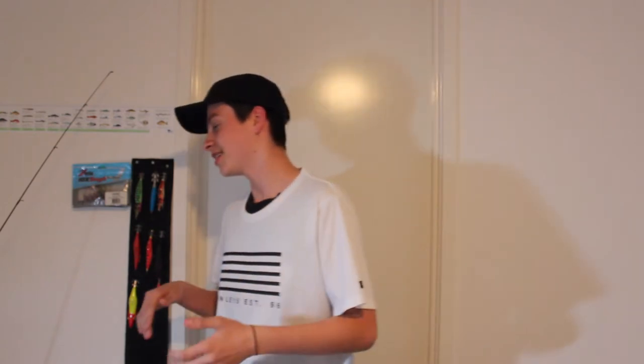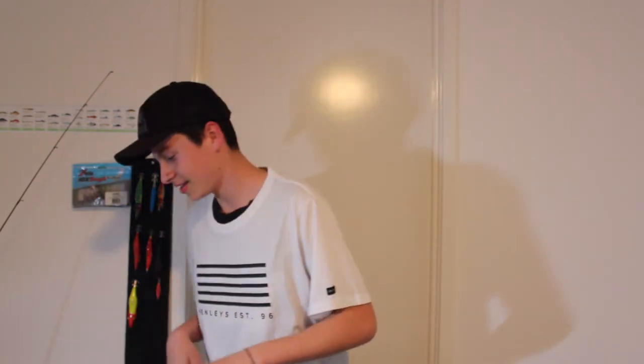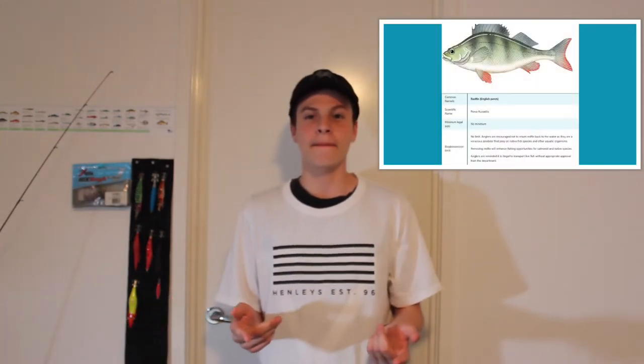So guys, today we're going to be filming a new video. This video is going to be about tips and how to catch a redfin. Okay, so let's start off.